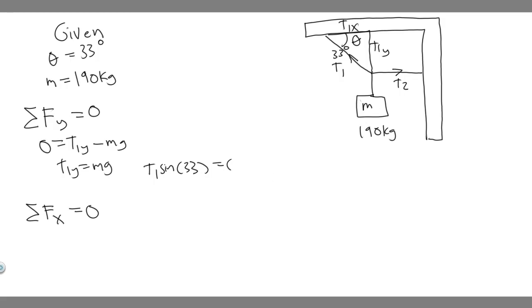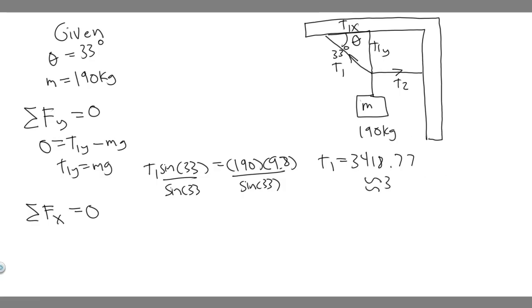What's mg? The mass is 190 times 9.8 (gravity). So T1 equals 190 times 9.8 divided by sine of 33. Plugging into a calculator: 190 times 9.8 divided by sine of 33 gives us 3418.77 newtons. Rounding, that's approximately 3400 newtons — this is the tension in the first chord.